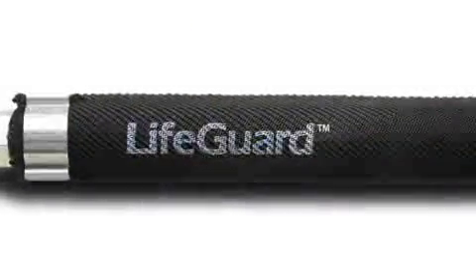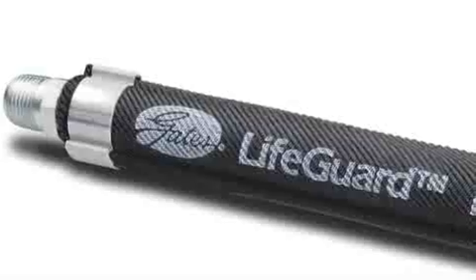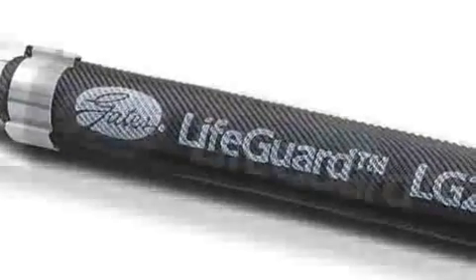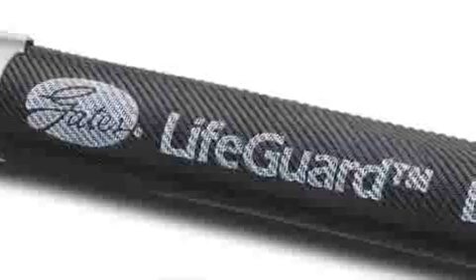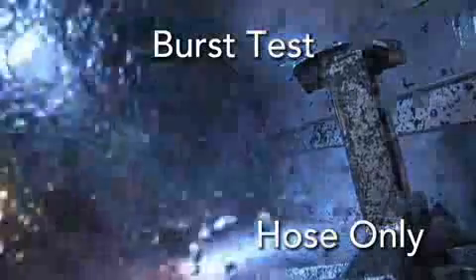That's why Gates developed a revolutionary new product called LifeGuard Line-of-Sight Sleeving. This proprietary nylon sleeve is engineered for hydraulic hose assemblies and is specifically designed to protect operators of mobile equipment from catastrophic hose failures or pinhole leaks. We are very excited to offer this product as part of the Gates HoseGuard family.